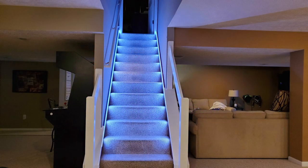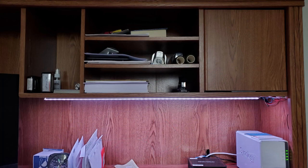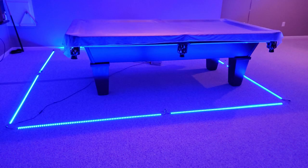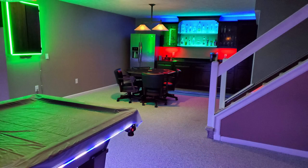So based on some of the questions I've received, today I'm going to talk about how you cut these, solder them, where, when, and how to do power injection, and basically focus on the LED strips themselves, including how you connect them to the controller and the power supply. At the very end, I'll also answer some of the more common questions that I've received.